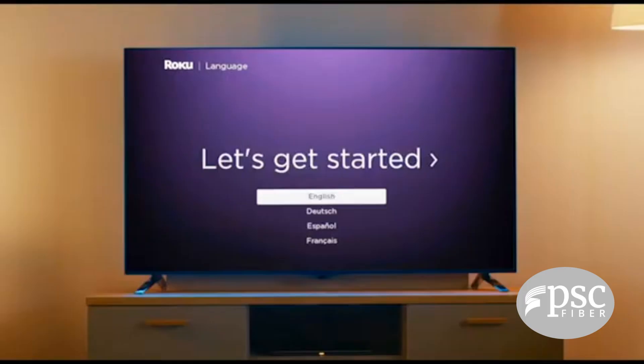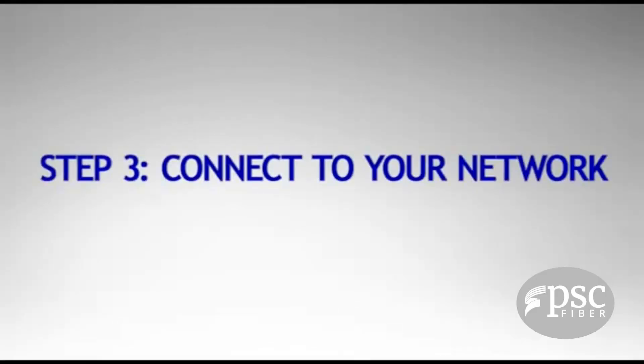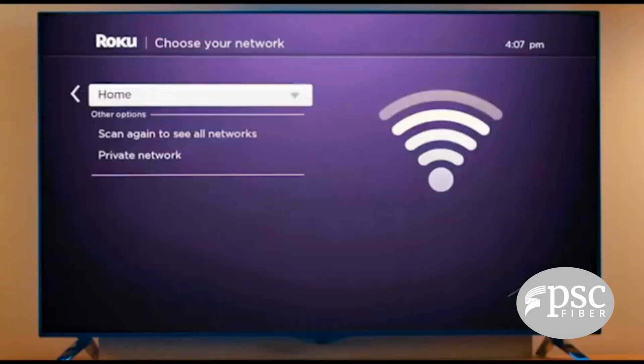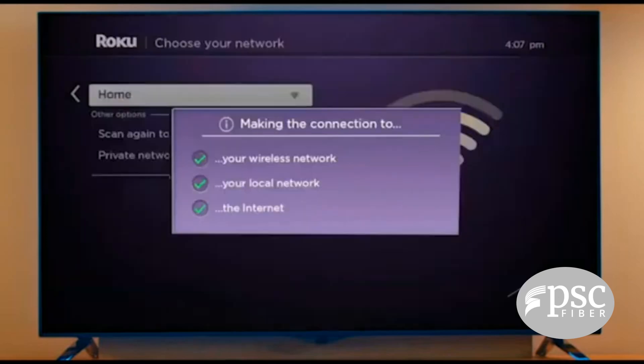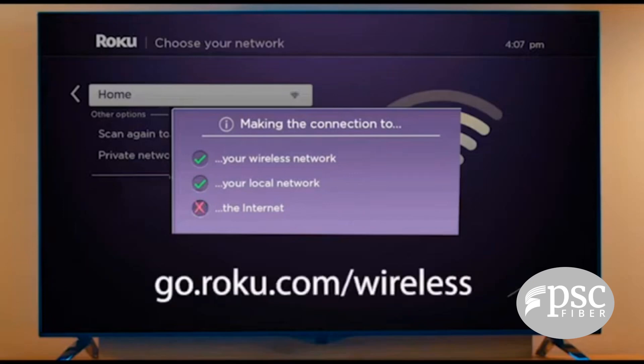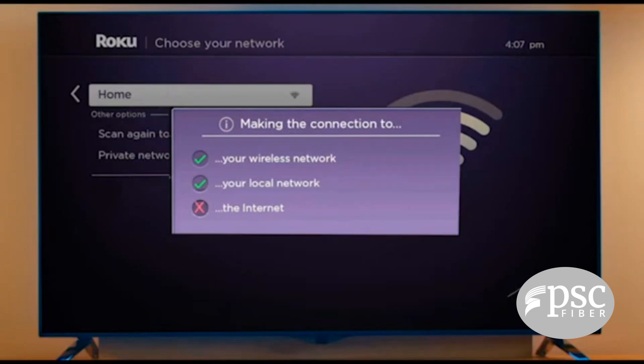After the 'Let's Get Started' screen, your remote should pair automatically. If it doesn't, press and hold the pairing button for five seconds — a light near the back will start flashing. Once successful, select your language. Then connect your Roku to your network: select your wireless network and enter your wireless password. Remember, your password is case sensitive.